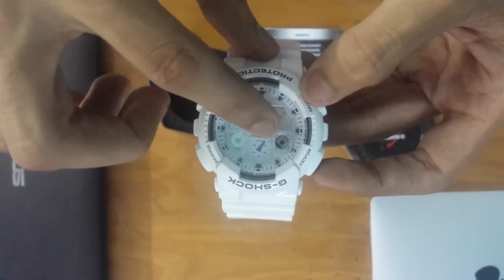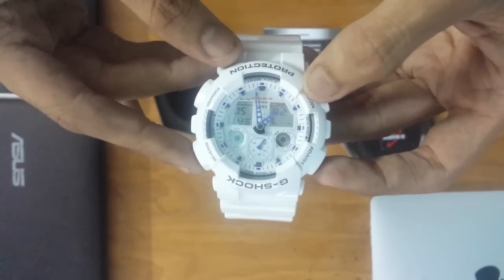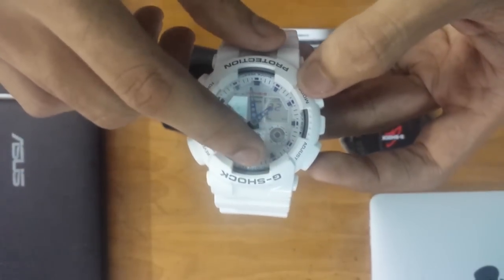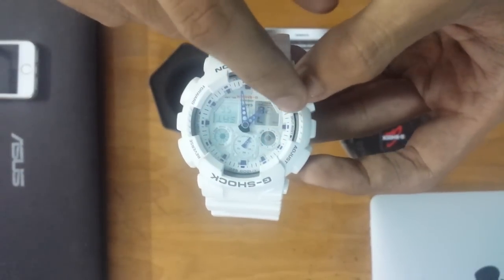Let me tell you about this thing — it has 4 features or compartments: signal, alarm, snooze, and automatic light.